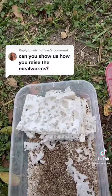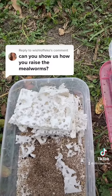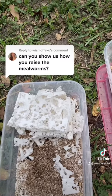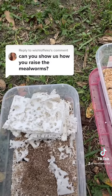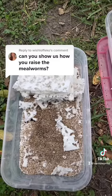By the way, you can feed styrofoam to your mealworms. Just keep in mind that if you do that, you need to segregate them for 48 hours before you feed them to your chickens so that the flame retardant is purged from their bodies.